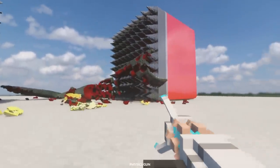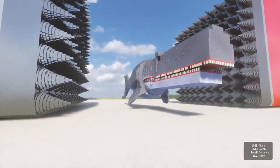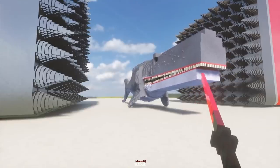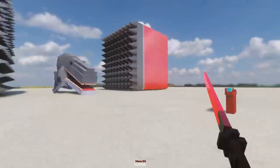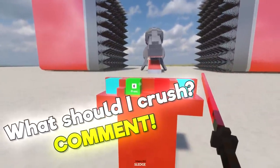Oh my god, it absolutely busted Bloop. I feel like I should totally bust this guy just for being ugly. Look at this abomination. What's going on with his face? Oh, his head is starting to separate. Yeah, he definitely needs to be crushed. If there's anything you guys want me to crush, let me know in the comments.